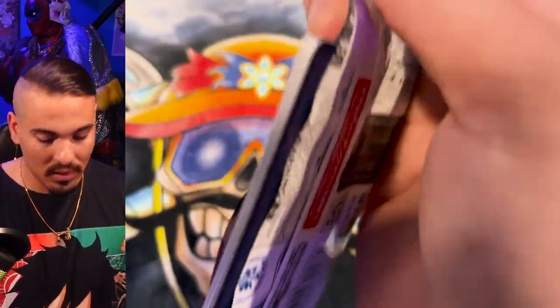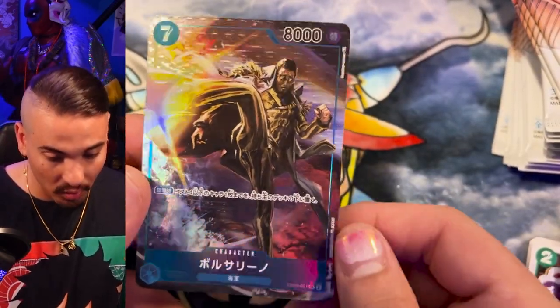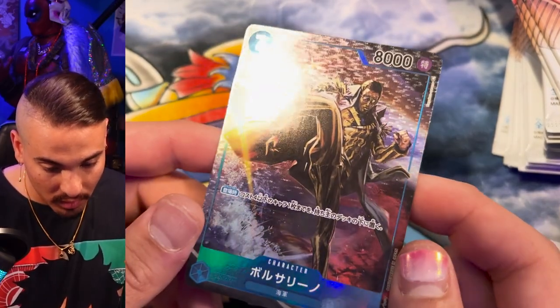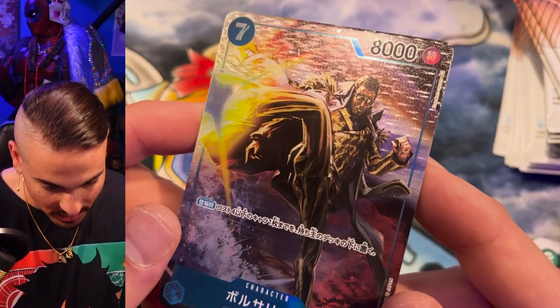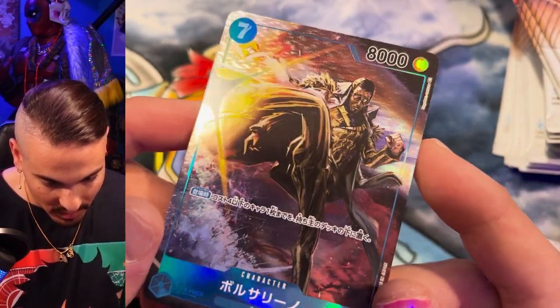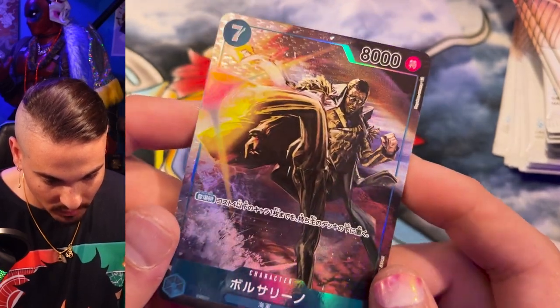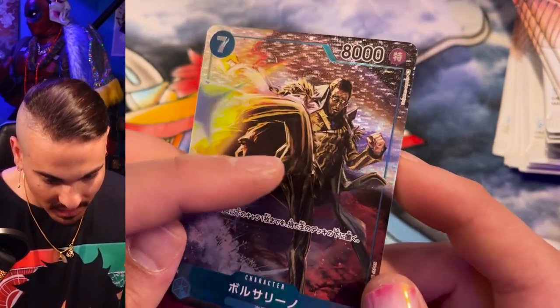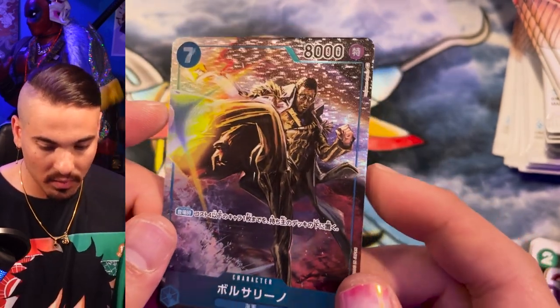Manga Rare would be cool. There are three Manga Rares in this set. Whoa — Kizaru! That is a hype looking card. They really smashed it with the textures in this set. You can see it totally looks like his power, like that effect. I imagine this card is strong because the last Kizaru card was very strong. Not a huge fan of this art style, but I know it's got its appeal, so I can respect it.